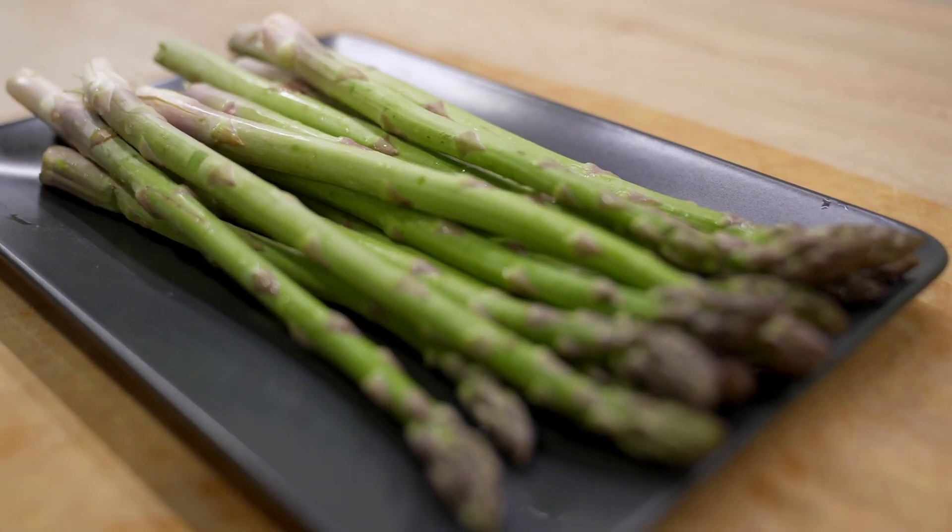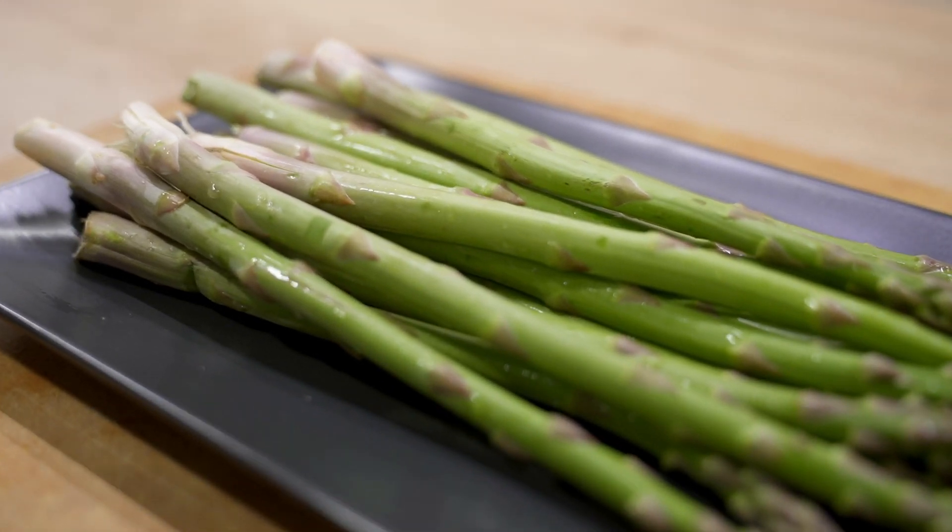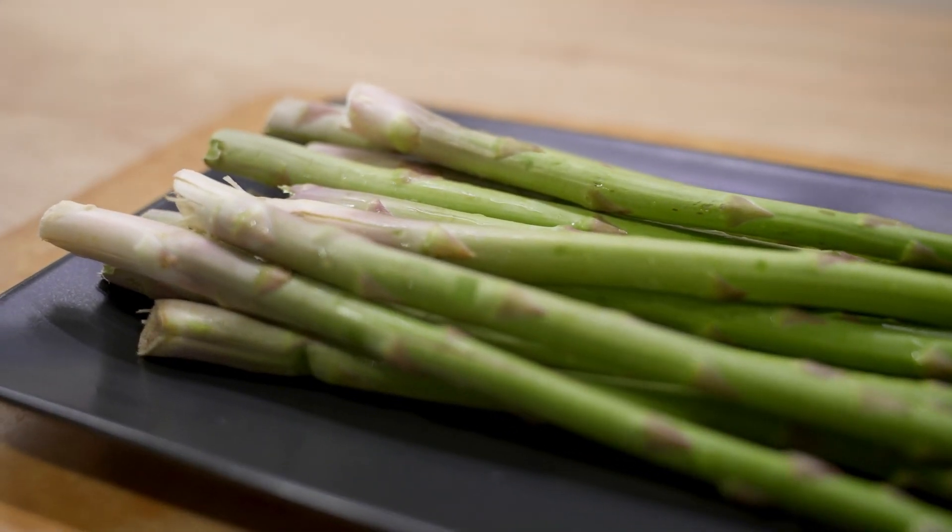Hey guys, I'm Joe and today we're celebrating spring with asparagus. Asparagus is one of those things that you could easily get year-round in places like the United States, but here in Hungary it's actually hard to get out of season. So now that spring has sprung, of course asparagus is available in the markets. And since I don't get the chance to eat them all year round, this is when I usually buy them like crazy.